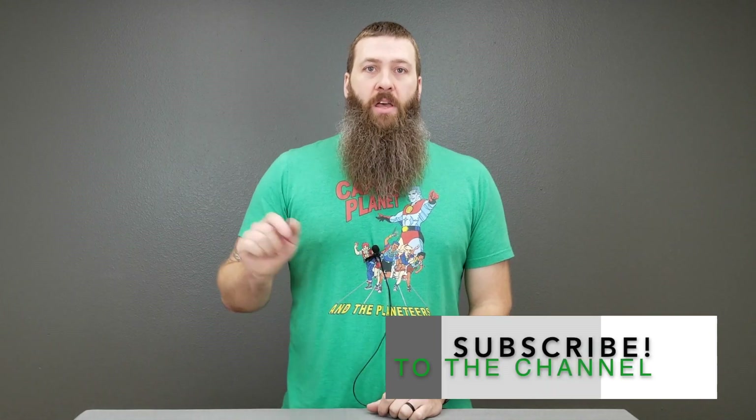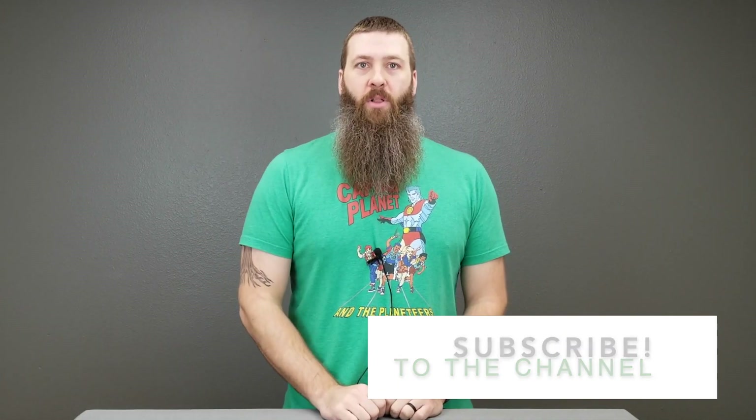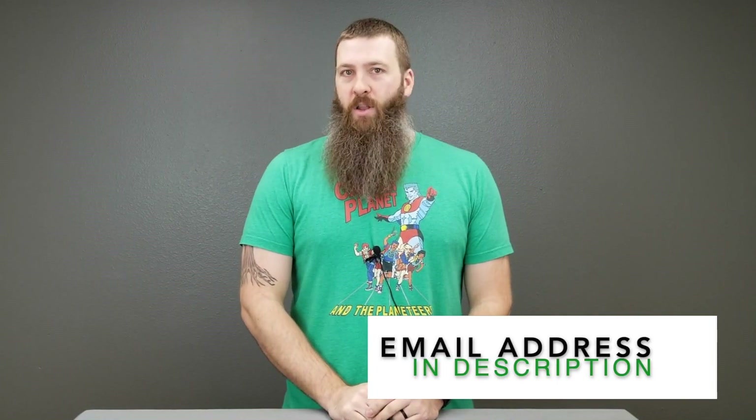Until then, please subscribe, hit the bell to be notified when new videos come out — like the next one which will be the actual review of the machine itself. Leave your comments below, send us emails at EcoStruiter at HeartSmartProducts.com, follow us on social media — all the good stuff. We'll see you in part three.